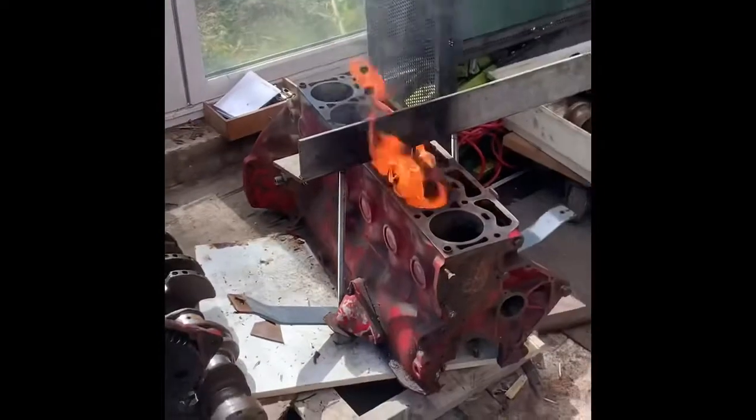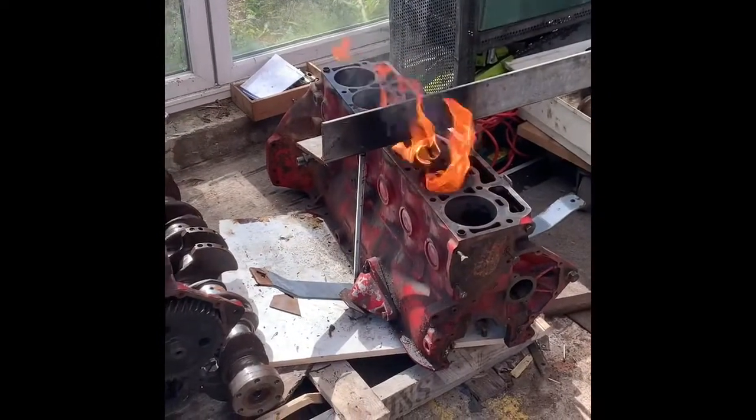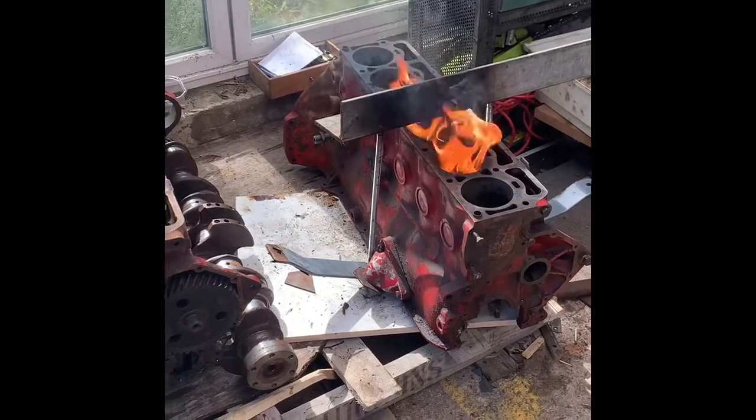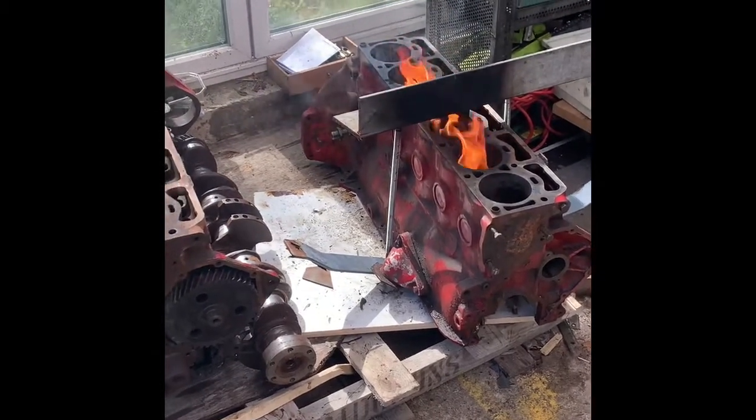You can see it's bent up. A bit of a tap every now and again with a bit of wood and a hammer — just trying to free it off.